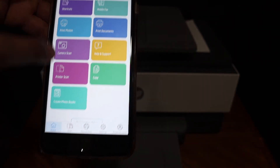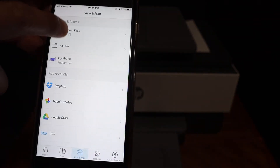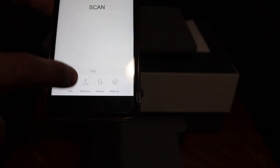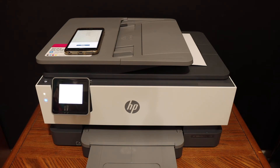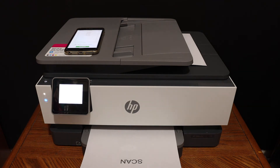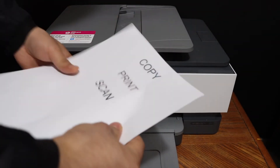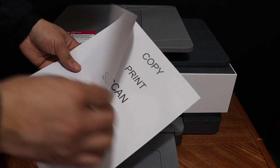For wireless printing, go back to the main screen, look for the print document section, select any file you want to print, click the print button, select the name of the printer, and click the print button again. Here we can see it has printed two pages and the quality is really good.